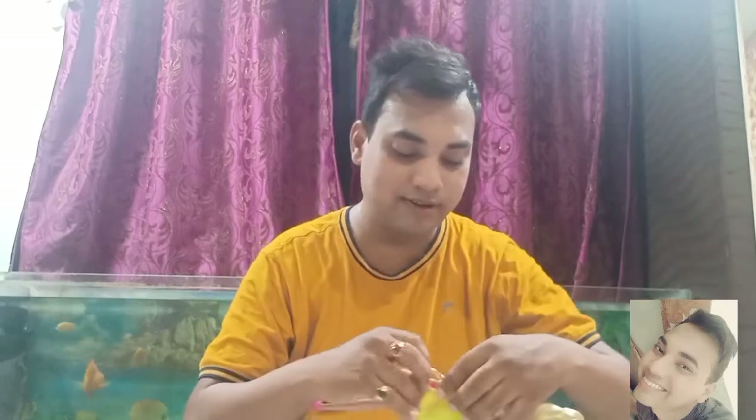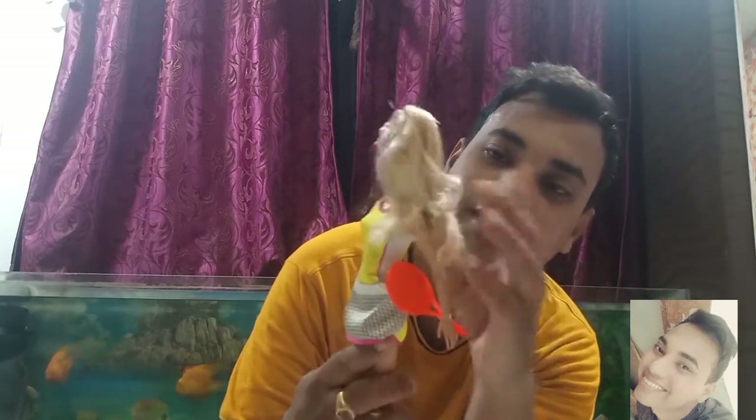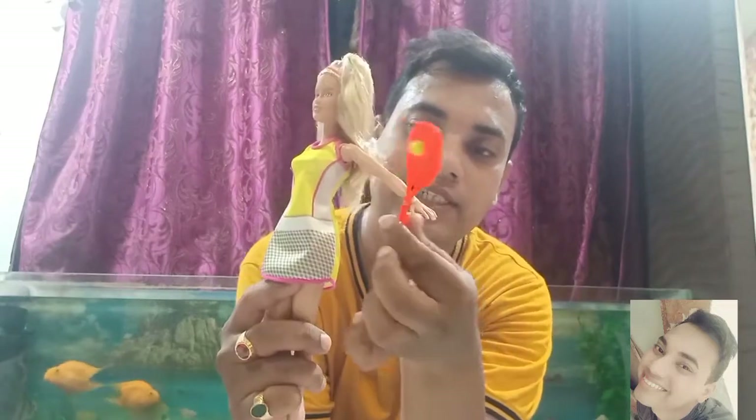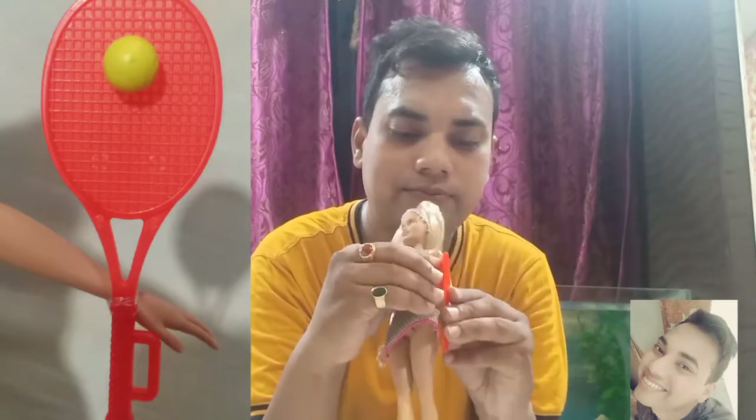When I first saw this Barbie in the shop, I wasn't really amazed with the face and everything, but later on I just fell in love with her — the face. She has a unique face and her hair is really nice. The volume of the hair is really nice, and she has curly hair at the bottom. And she has this racket on her hand, which is tied with this rubber band.